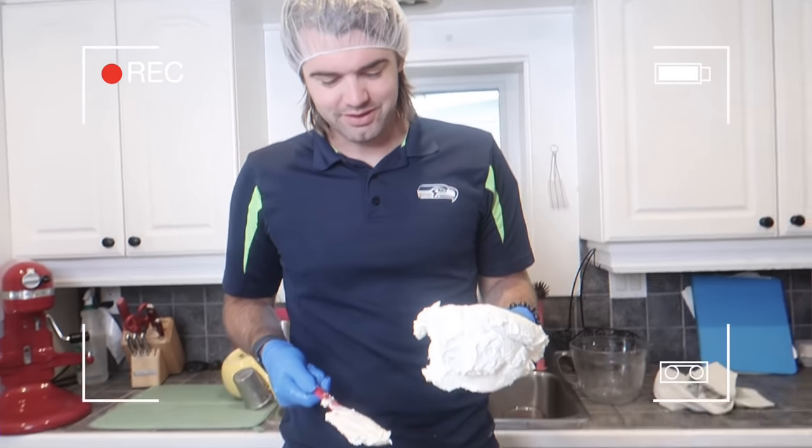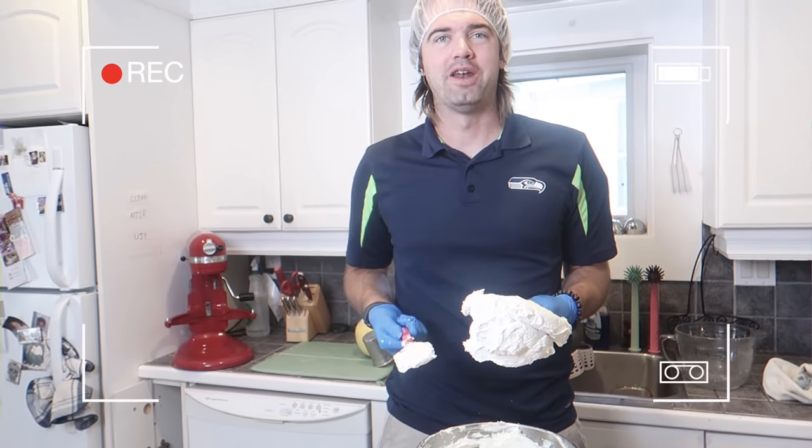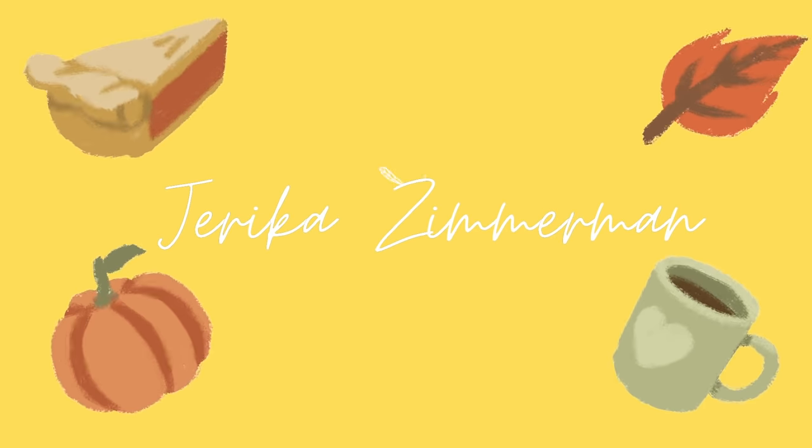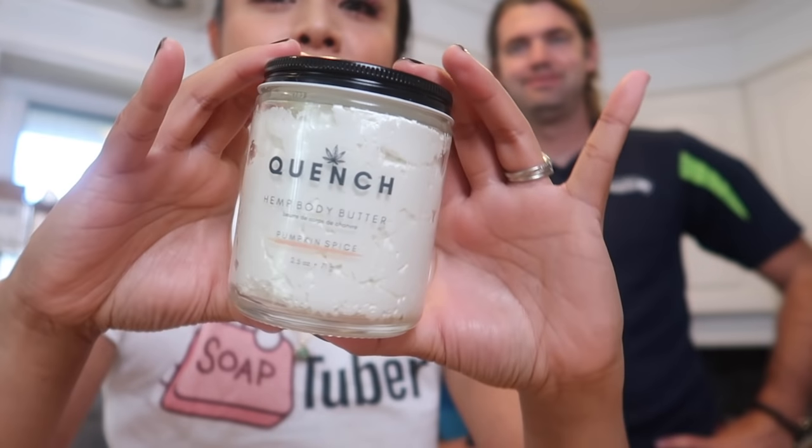When you take this paddle off, almost half of the product is on the paddle — it really sticks to it. Hey guys, we are back with another video! Today we're going to show you how we make our pumpkin spice body butter. My name's Jerica and I'm Kale, and we're the co-owners of Quench Inc, a soap and bath bomb company. On our channel we talk about our products, how we make them, how we sell them, and all the behind-the-scenes magic that helps us operate this business out of our home.